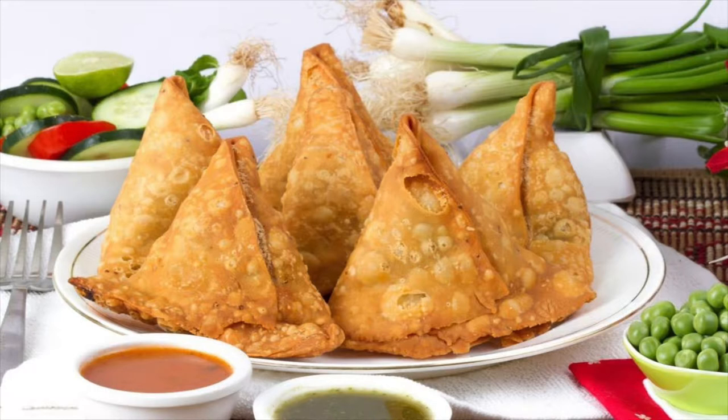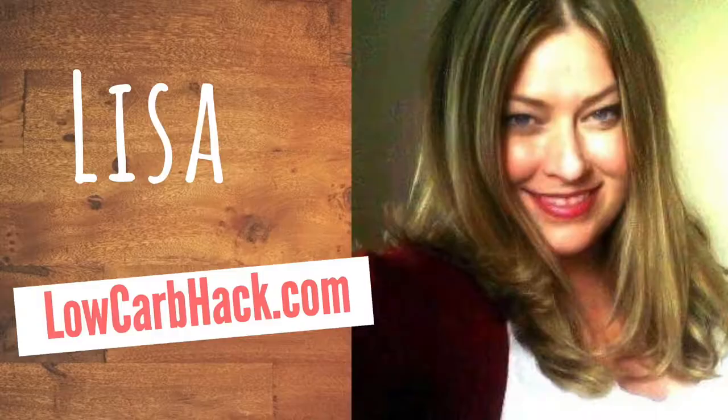In this video, I'll show you how you can enjoy samosas on a low-carb diet. I'll talk about the carb and calorie content of samosas and whether or not they're keto-friendly. Stay tuned to find out how to make samosas low-carb, what low-carb fillings to stuff them with, and the best type of low-carb flour to use in the crust.